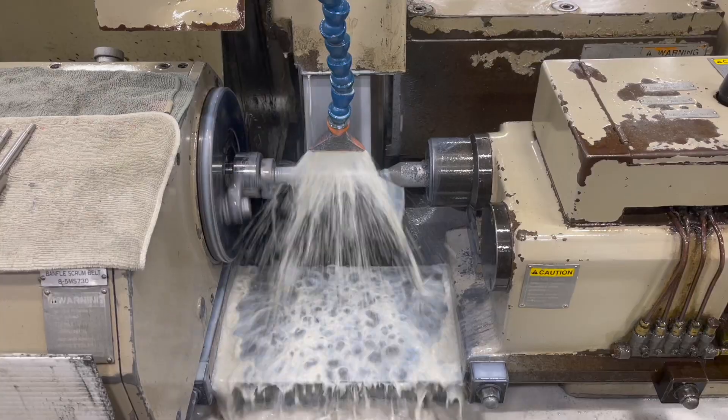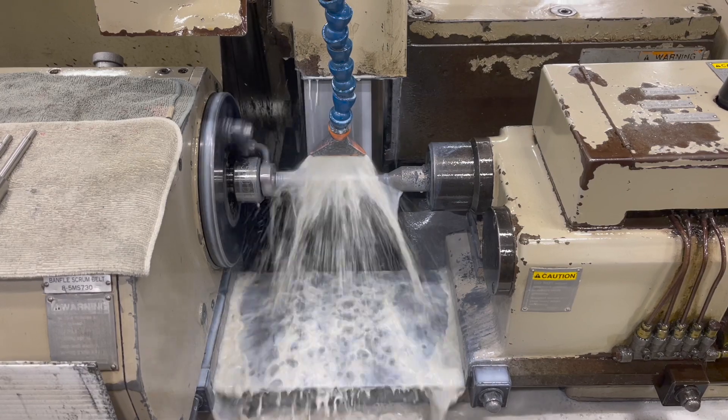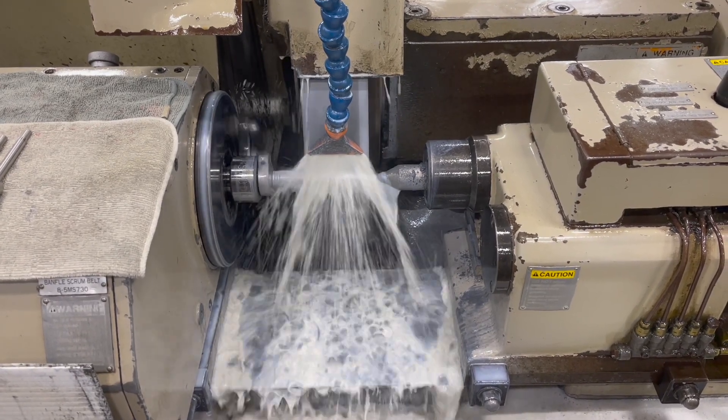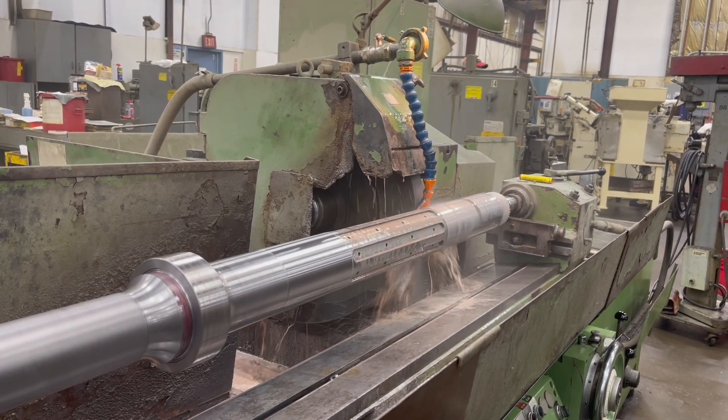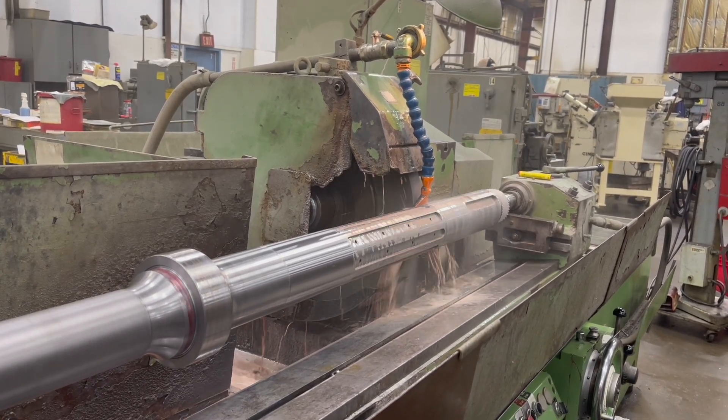The second type is the universal cylindrical type. Here, the workpiece is driven between two centers at the ends of the workpiece. The headstock drives the part in the opposite direction to which the grinding wheel is rotating. You use this type of process when there is a dimensional callout to the centerline of the part, or when traverse grinding is needed.